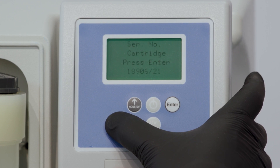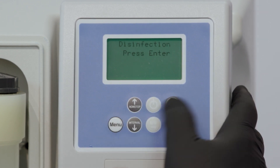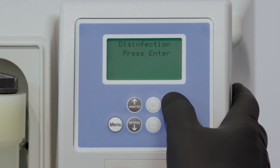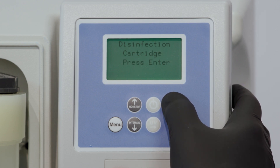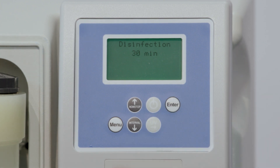Push the menu button until the word disinfection appears on the display, then press the enter button. Confirm that the disinfection cartridge has been installed by pushing the enter button again. This will begin the disinfection program, which takes approximately 30 minutes.